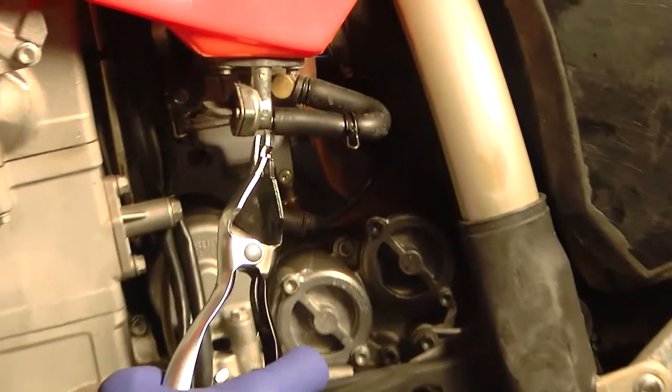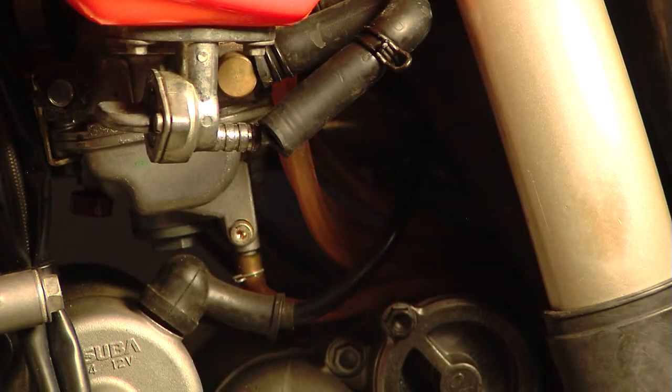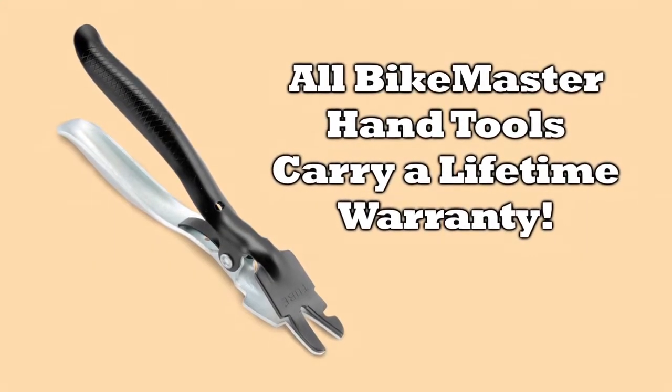Simply insert the tool between the hose and the fitting and apply gentle pressure. The hose slides off with no damage. And don't forget, all Bike Master hand tools carry a lifetime warranty.